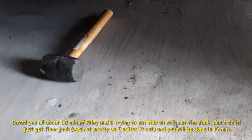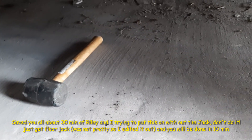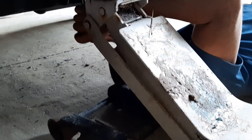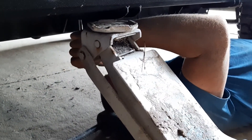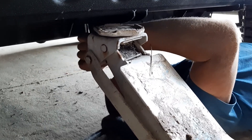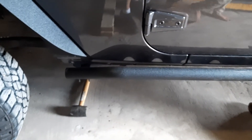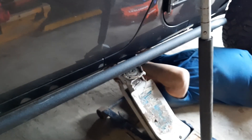They're real snug and you just got to use the floor jack and pry it just a little bit to get it over that end bolt, and then you'll be good to go. And look at the result — nice, looks good!